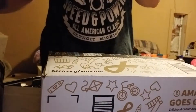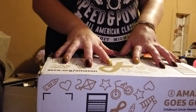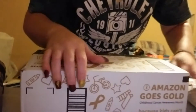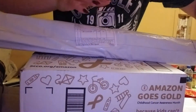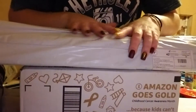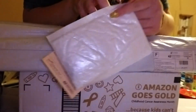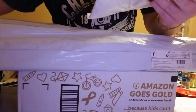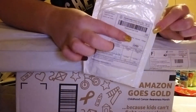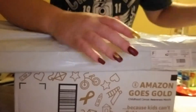Hey everybody, I'm back with another unboxing. So I got this box from Amazon, and I got two big packages, and I got another package. This one also has my thing on it — it's from AliExpress. So we have quite a few to unbox, so let's get into it.